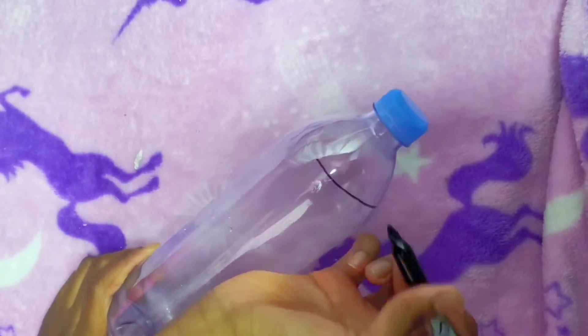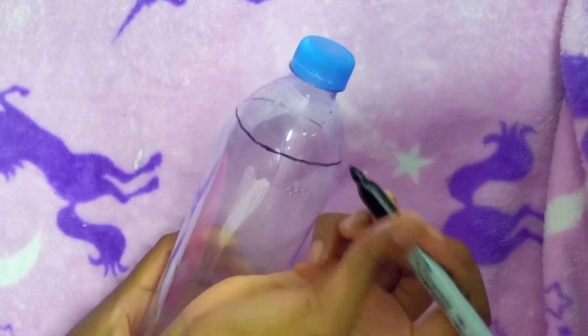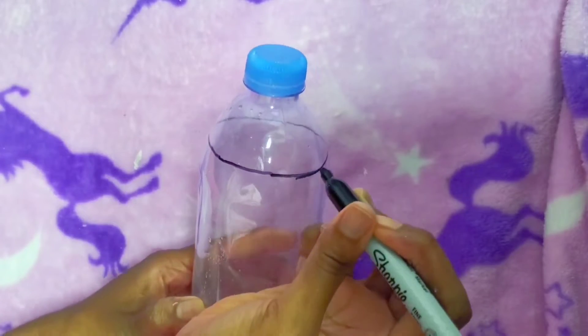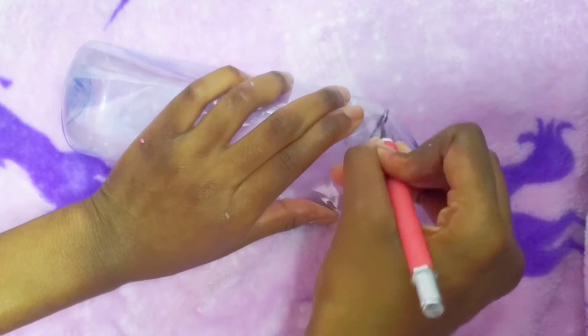Using a Sharpie marker I'm going to draw out exactly where I need to cut. I'll take an exacto knife and punch a hole into the top of the bottle, and then I'll use scissors to cut it out.